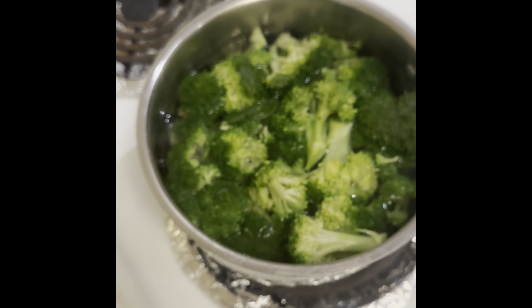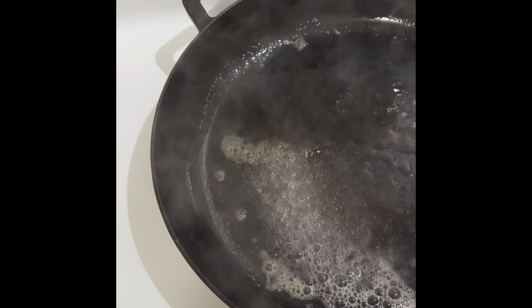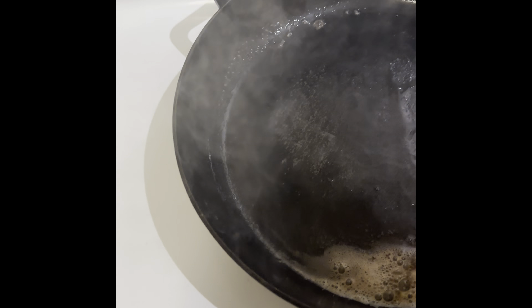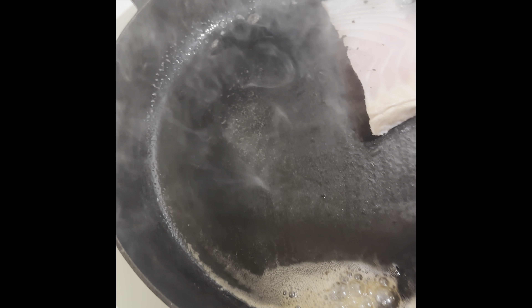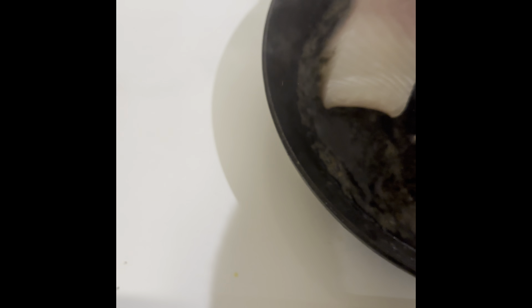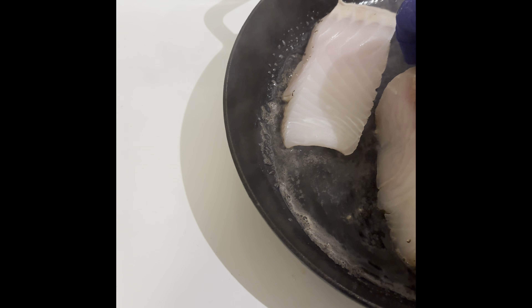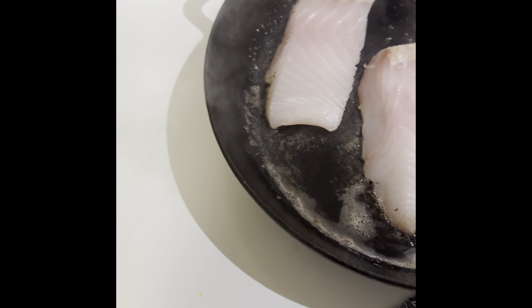We're going to cook it in this white hot pan. Put the butter in there, then the seasoned fish — let it drop away from you — and season it on one side. Put the piece in the center where you have the most heat.